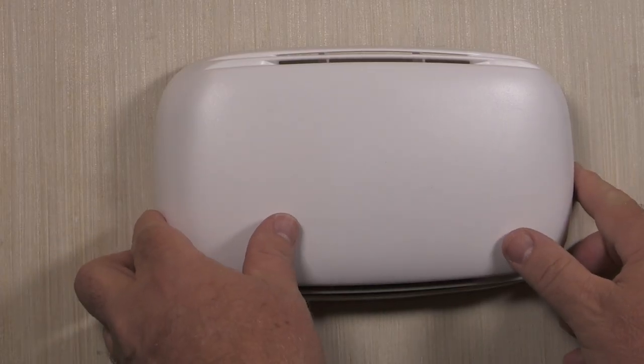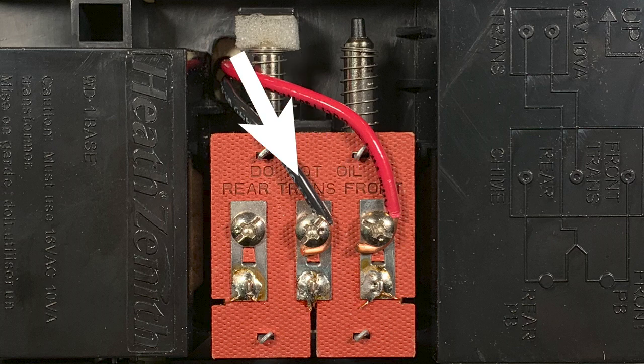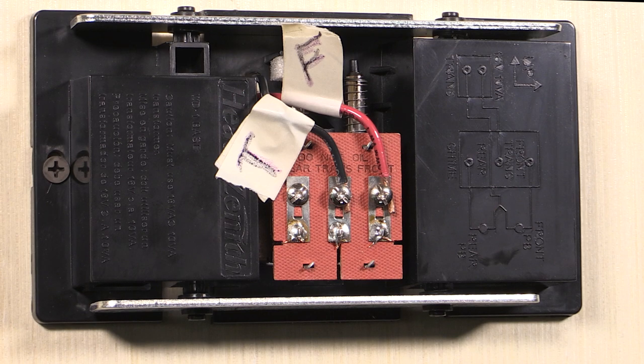Remove the cover from your existing door chime base. You'll see a wire connected to the front door or front terminal — this could also be labeled with a capital F. You'll also see a wire connected to the transformer or trans terminal, which could also be labeled with a capital T. If your home has a rear doorbell, there will be a wire connected to the rear terminal. For this demonstration, we're installing the video doorbell to the front door. Before removing any wiring, label the transformer and front doorbell wires — this will help you know where these wires go in future steps.